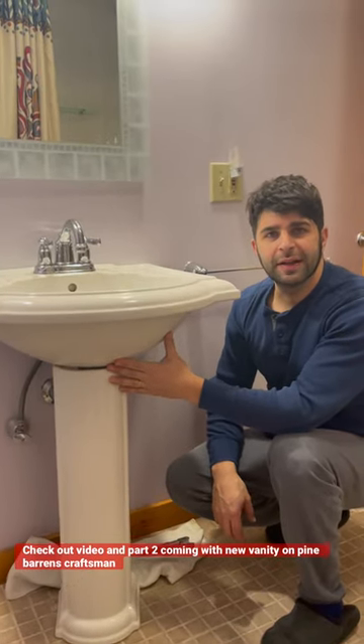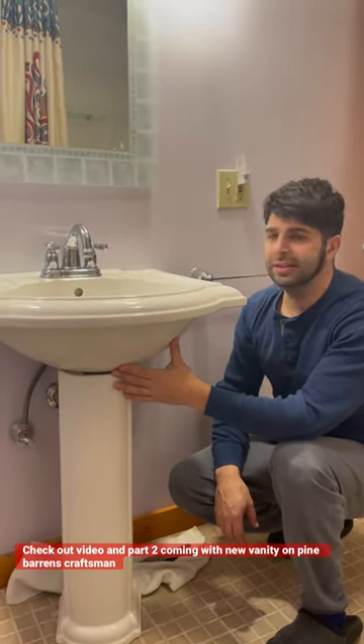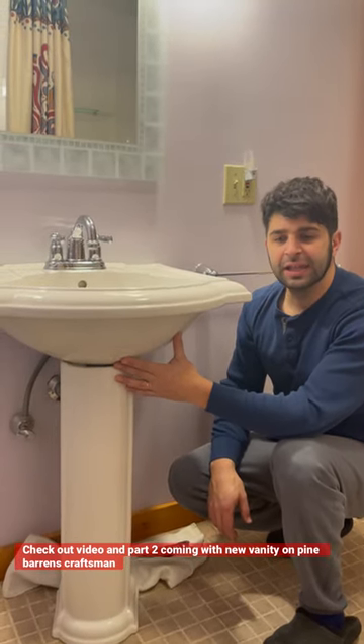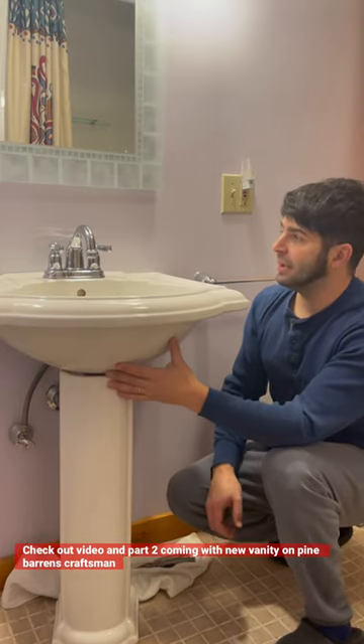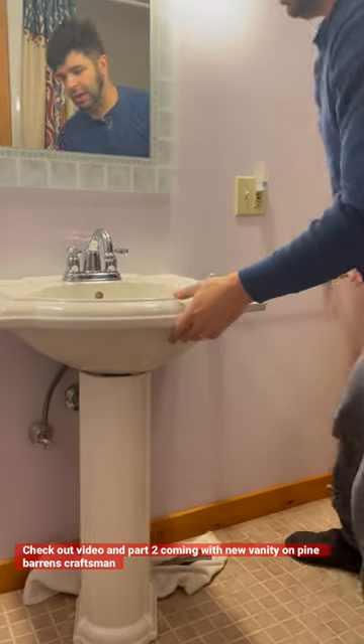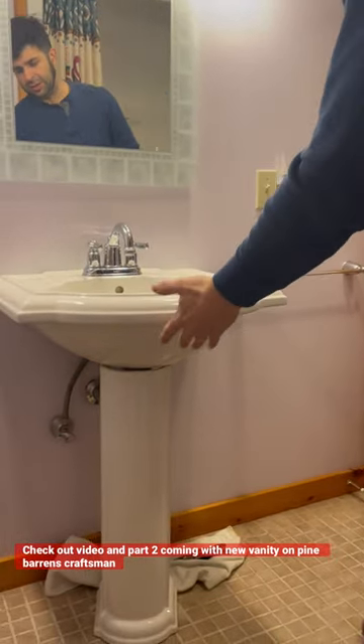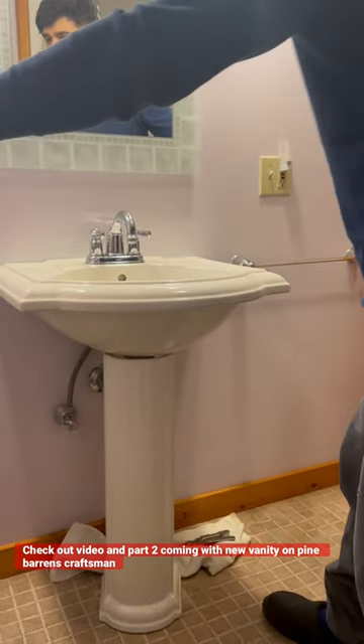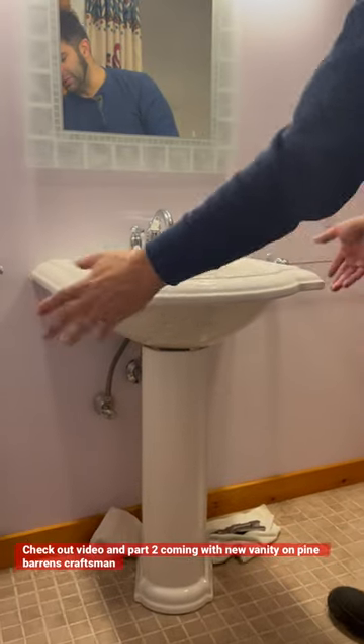Hey guys, Scott Pine Baron Craftsman here. We found a deal online. This is our second bathroom in this house, and this is the bathroom that should have a lot bigger vanity. Typically the cabinet in your bathroom is called a vanity, and we got a 48-inch one coming with doors and drawers.